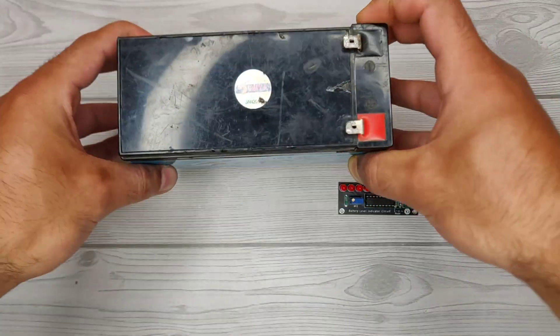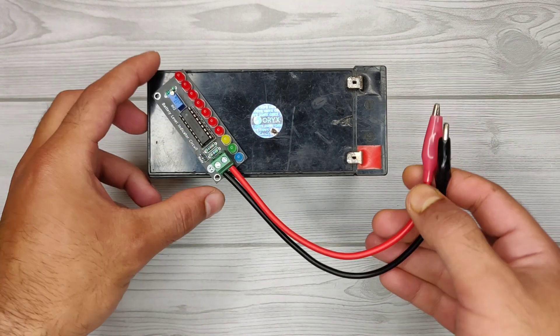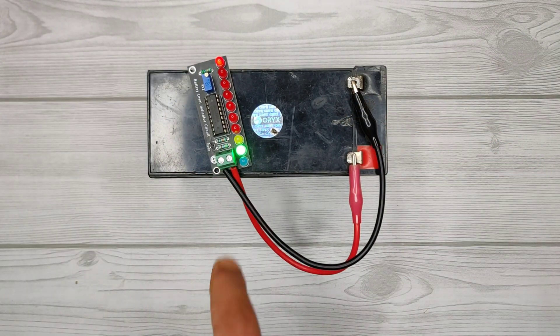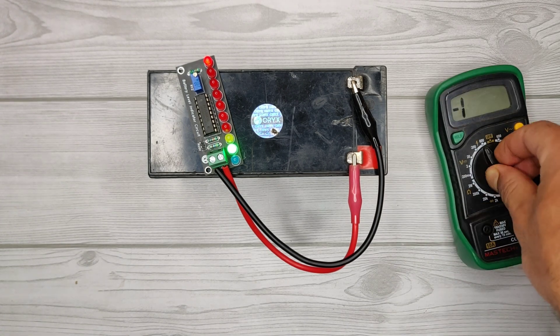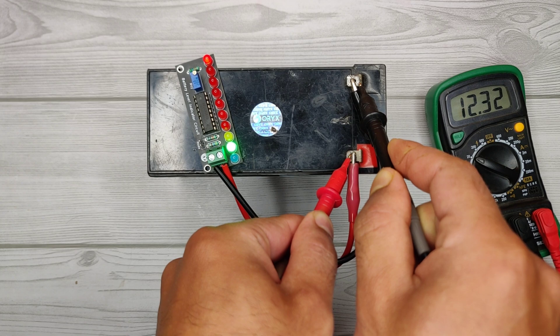Now let's test a battery which probably is not fully charged. You can see the green LED is on, indicating the battery has around 75 percent charge left. On checking with a multimeter, the battery voltage reads at 12.3 volts.